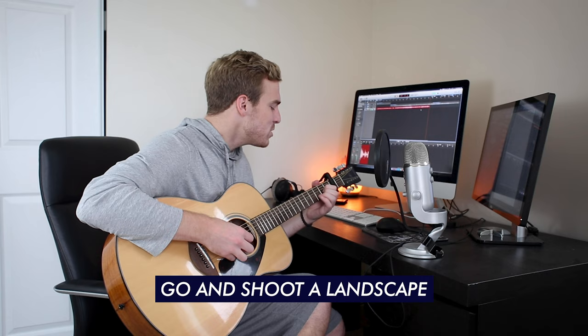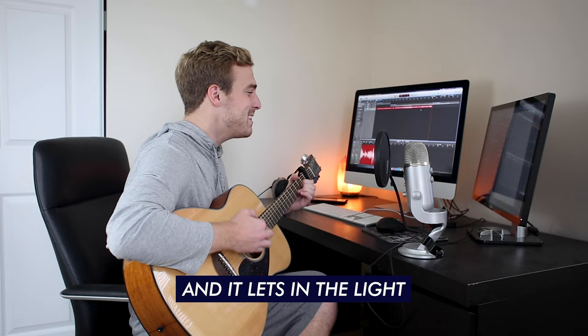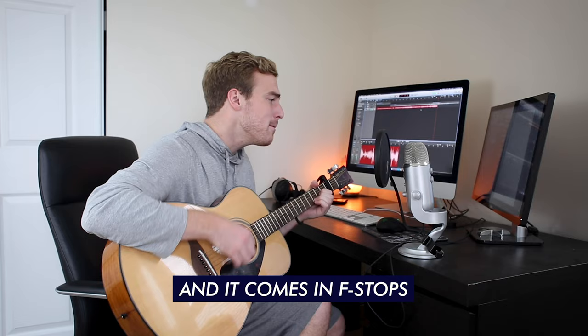The size of your iris and it lets in the light — open it up and all your shots will get bright. The size of your iris and it comes in at stops — close it down and your exposure drops.